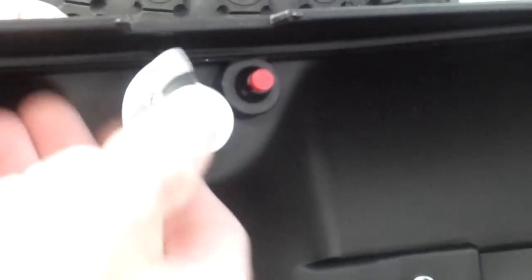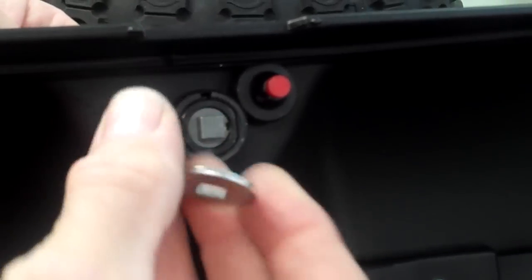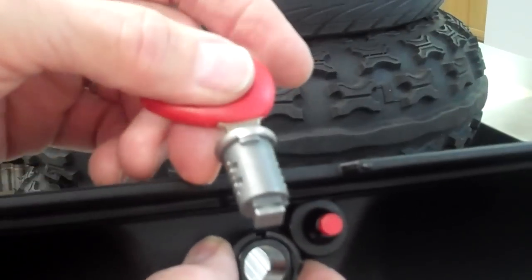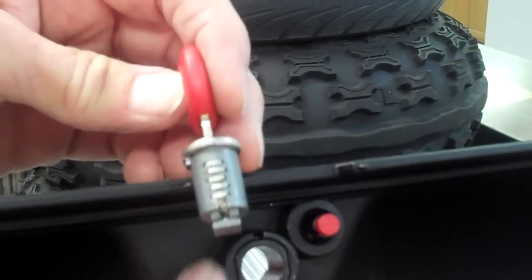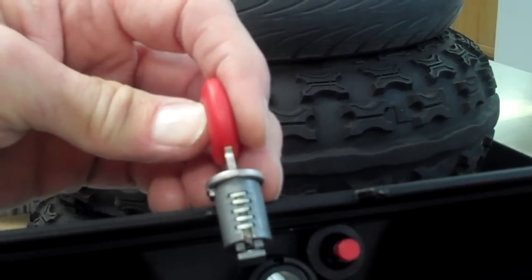Set that aside and we'll remove the mechanism. Remember not to flip it over when you put it back on because it doesn't work so well. Pull out the mechanism and leave the key in it just to make sure we don't lose these little wafers that are inside.